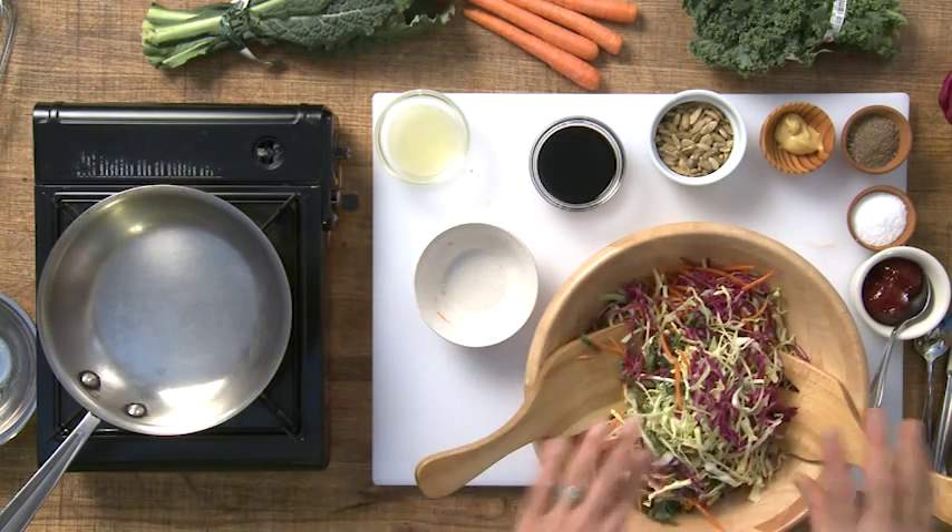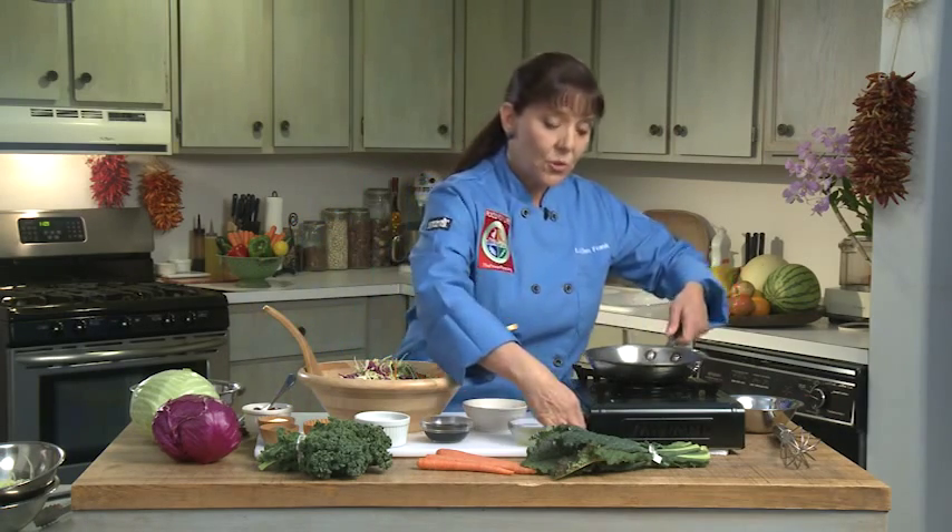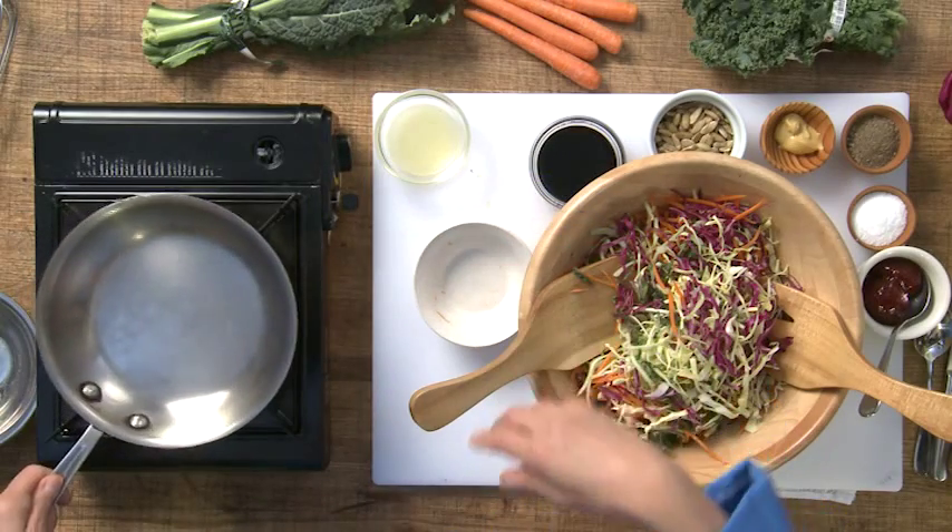Now I'm going to toast some pumpkin seeds. A pumpkin seed is the green seed inside a pumpkin, and this is an ancient ingredient that's been used by native people for literally thousands of years. It also adds some protein to this dish. I'm going to toast it to bring out the flavor, using what's called a dry toast.